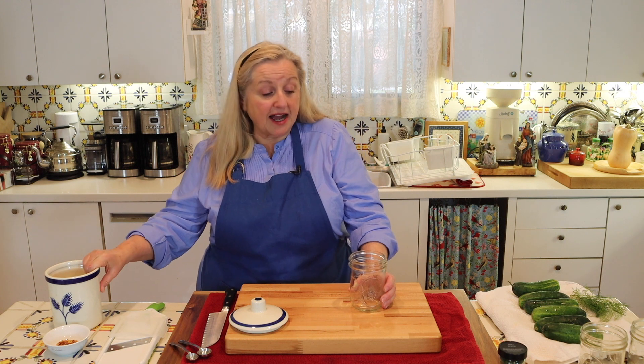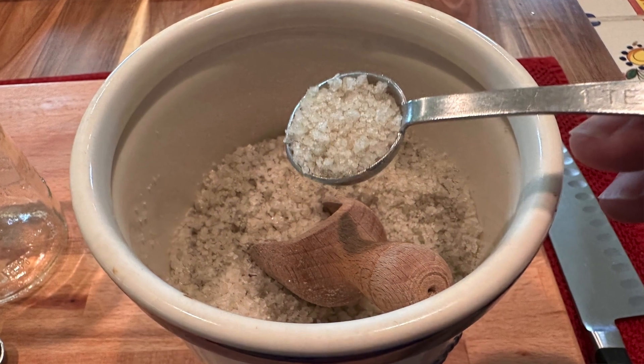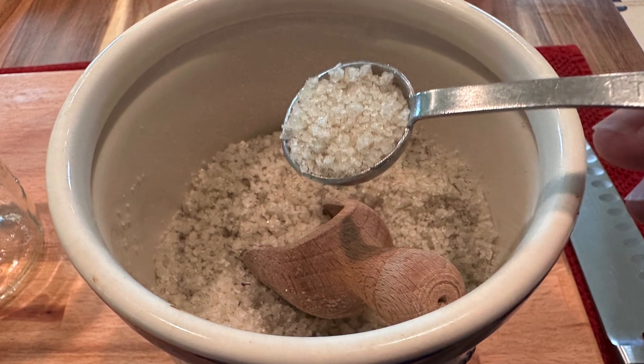For a pint-sized jar using coarse ground sea salt, I'm going to put about a teaspoon and a half into each jar. If you're using fine ground sea salt or fine ground real salt, you'll probably want to go with a little less — maybe just a teaspoon.